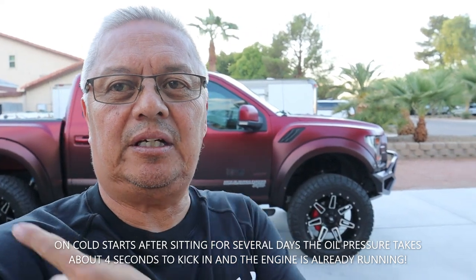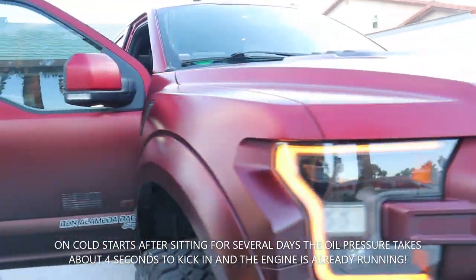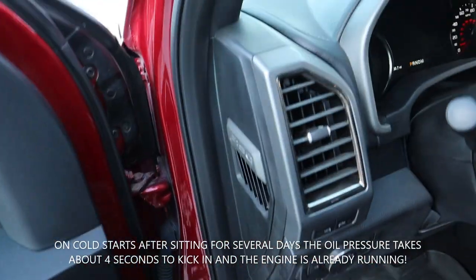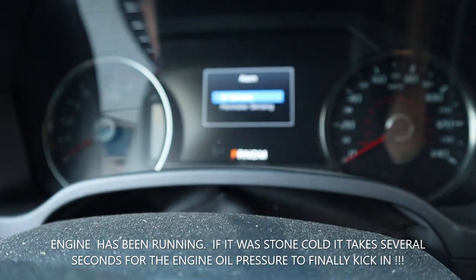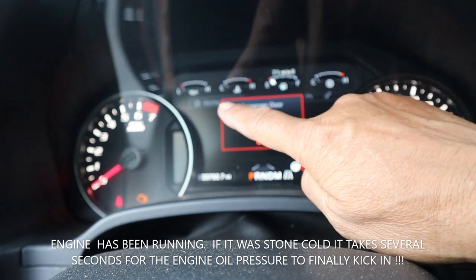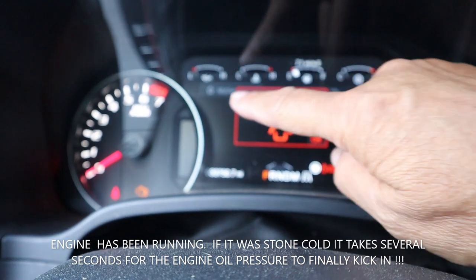Here is the Raptor right behind me. I'll do the start sequence. I'll open this door so we can hear the engine cranking. Now here we go — do not step on the brakes. Turn the switch on without stepping on the brakes. Turn the switch on again. You'll see the oil pressure gauge right there. Step on the brakes and floor the gas. Go back and watch that oil pressure gauge.